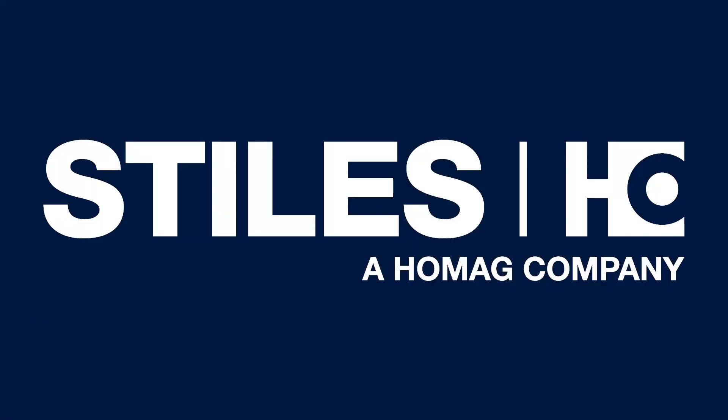We here at Stiles trust that you will find the Holmeg Drilltech D510 as a viable solution to your unique application challenges, and I hope to see you in front of the machine virtually or in person very soon.